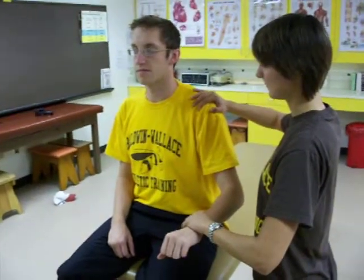Tester stands to the side of the athlete facing the athlete. One finger over the bicipital groove and the other hand around the distal portion of the wrist.